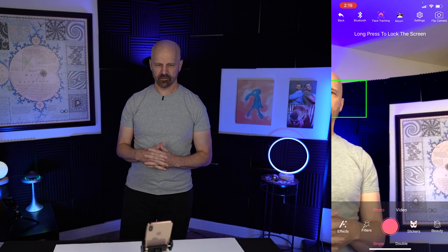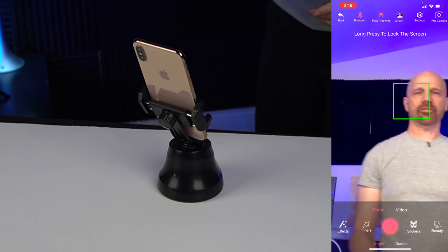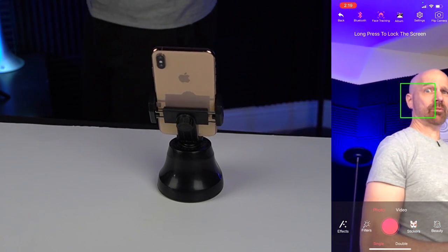It doesn't seem like it's moving left and right. Let me try it in vertical mode. It sees my face — not moving. Oh, there it goes. I hit the button again and now it's working. Look, it's moving. It sees me. Now it's going left to right. It's kind of slow, but I feel like someone's watching me.